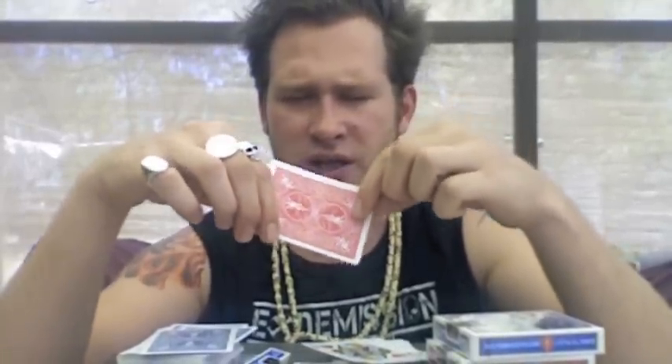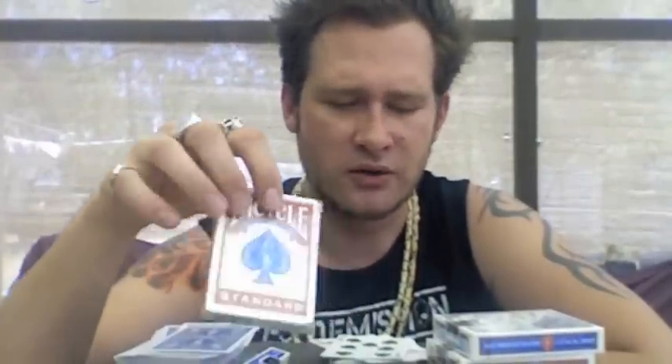That's why a lot of magicians use red cards for routines where people need to sign the back — the signature shows up really clearly. There's no difference in the quality of red and blue — they're printed on the same stock with the same ink. The blue ink may be slightly stronger than the red, I'm not sure, but for everyday use in both poker and magic, at three dollars a pack you can't beat them.